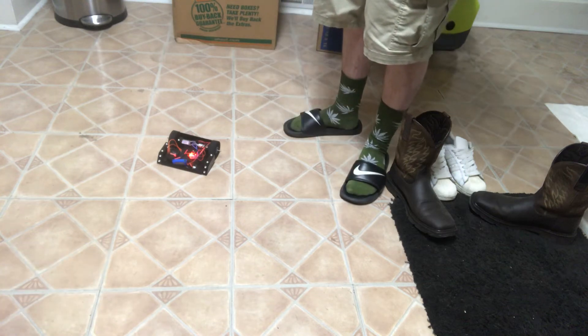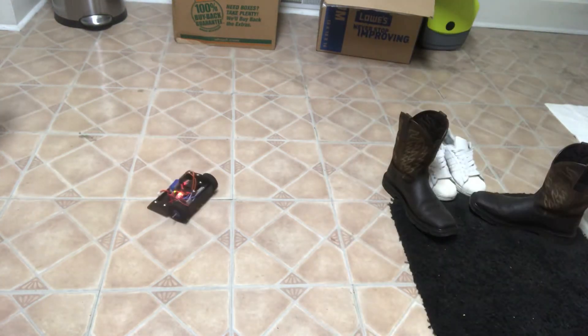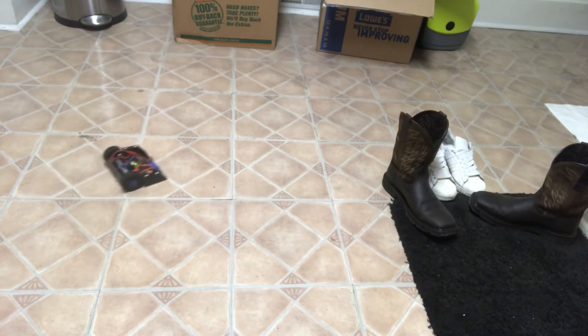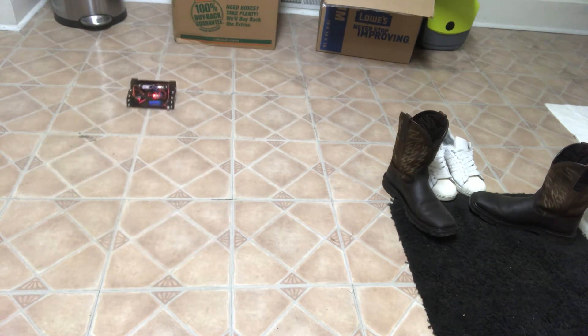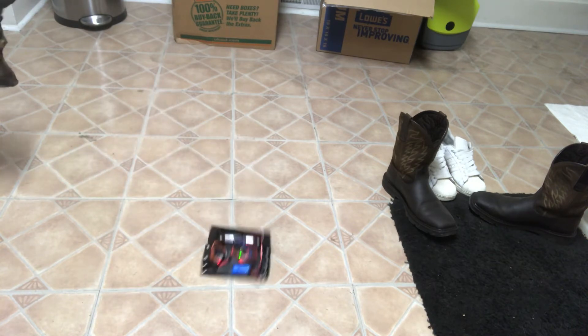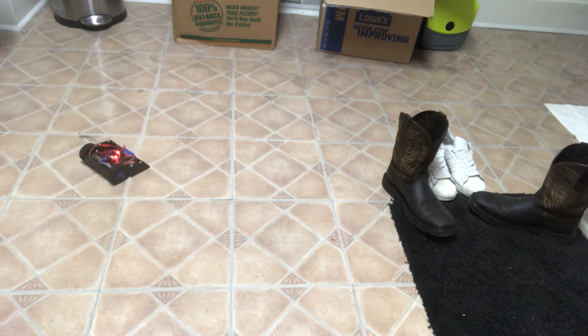Okay, it's recording. Okay, first drive test. It works. It's pretty good. It's pretty easy to control. That's awesome! It works. That's awesome.